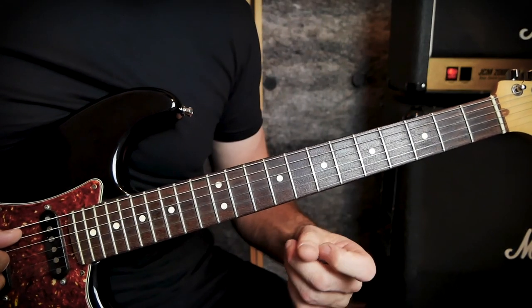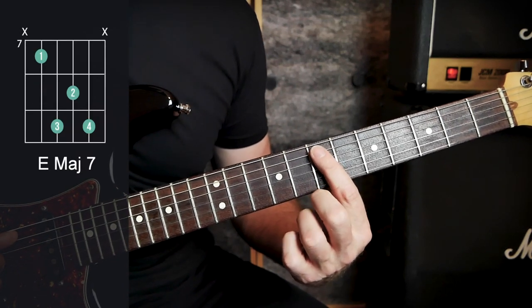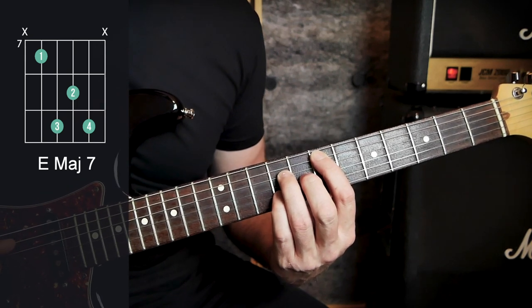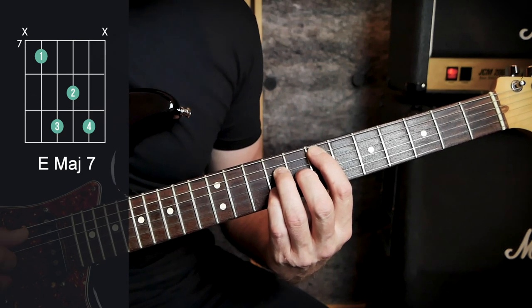First we're going to look at the first chord, which is an E major seven. We've got the root note on the seventh fret on the A string and this is our major seven shape. We're going to be using this shape a lot throughout this song — because it's on the seventh fret, that's our root note E, that's what makes it an E major seven.